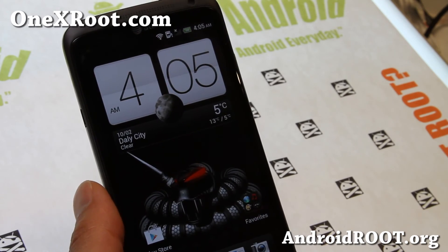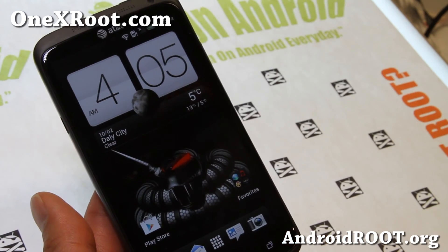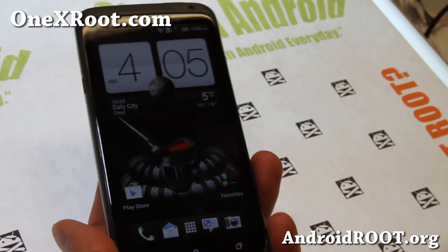Don't forget to sign up for my email list at 1xroot.com — we update you once a week with ROM of the week, tips, hacks, and more. And if you're on YouTube, please hit that like button and subscribe. I'll see you guys later — stay high on Android!